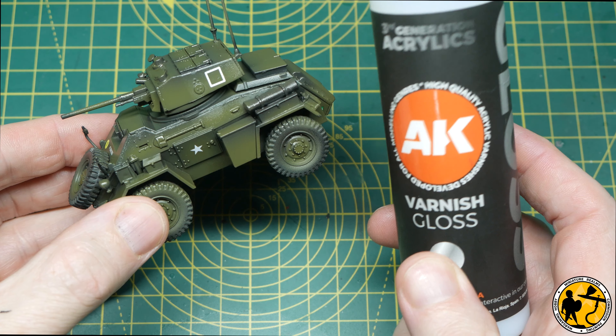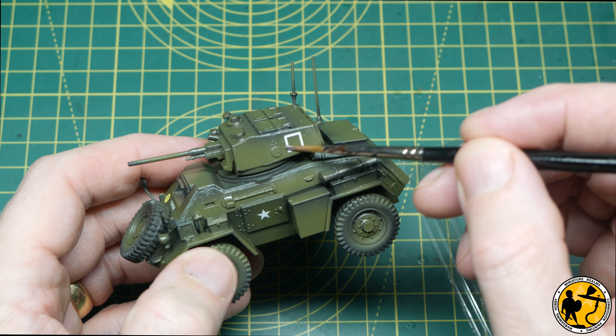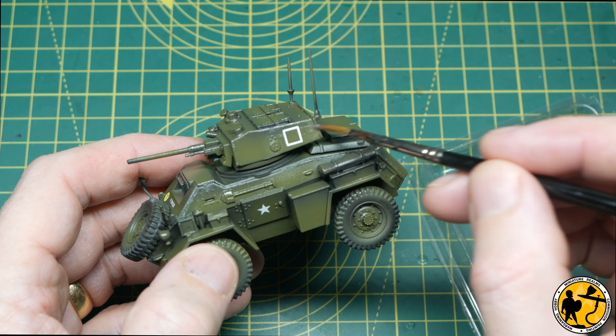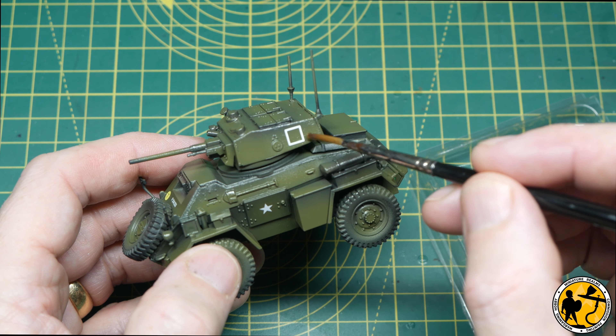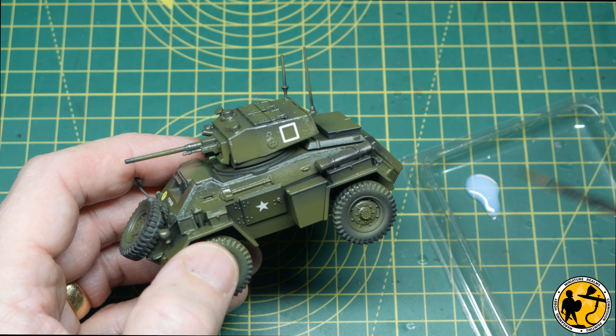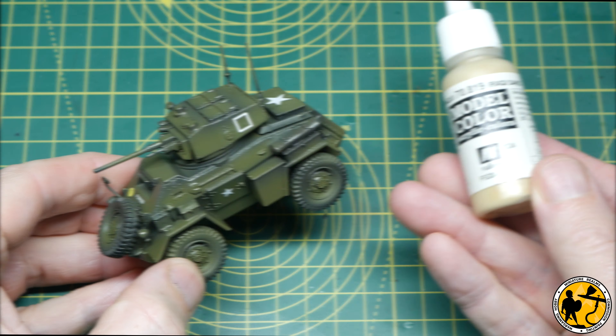After applying decals, we want to protect them with a little more gloss varnish, since they'll just scratch off if we apply oils on top. As it's such a small area on this tank I'm just thinning the varnish slightly with water and brushing it on, rather than setting up the whole airbrush again — that saves adding another thick layer of gloss over the whole miniature.